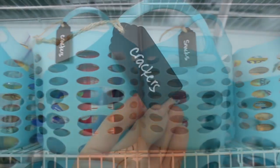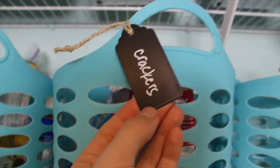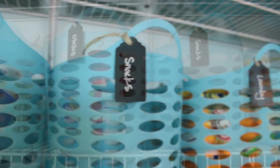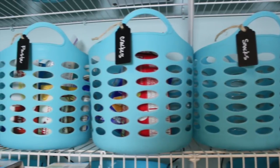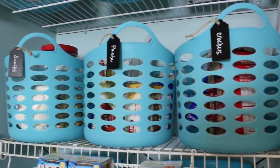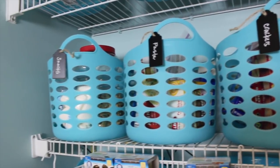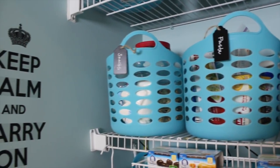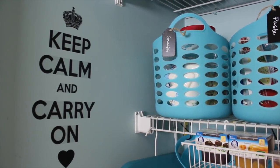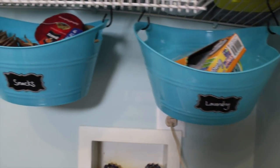Something else that I'm loving are these gorgeous metal labels. They come 4 for $1 from the Dollar Spot at Target with this super cute burlap twine on them. They just look really classy. I just put my chalk pen on them to really pull the look together and it really helps make these bins look a lot more stately. Also in the corner, this Keep Calm and Carry On wall decal was just $1 from the Dollar Tree. It just adds a pop of whimsy to the corner.